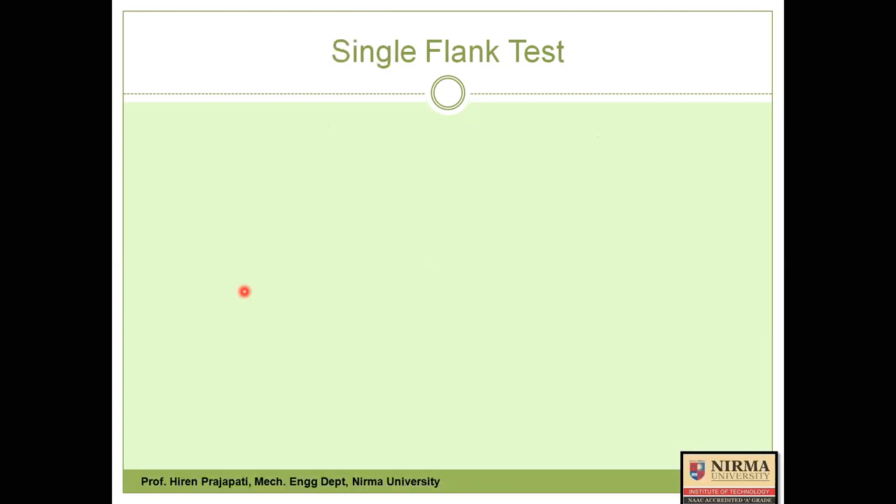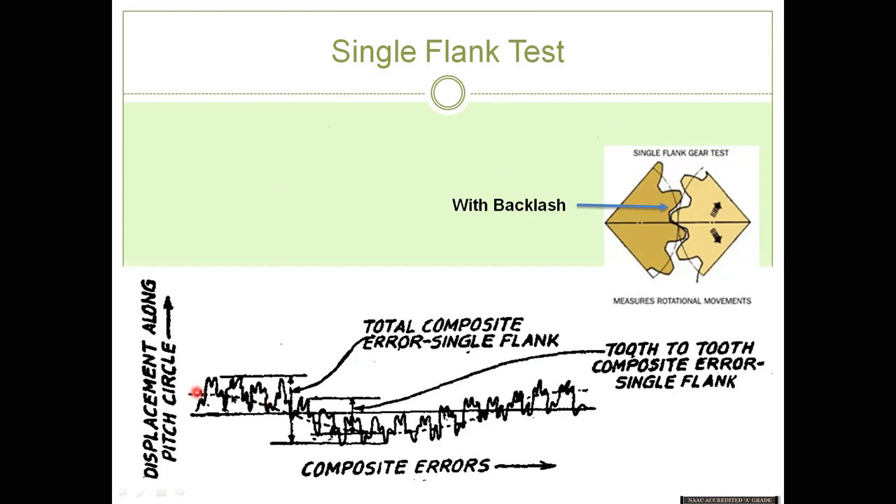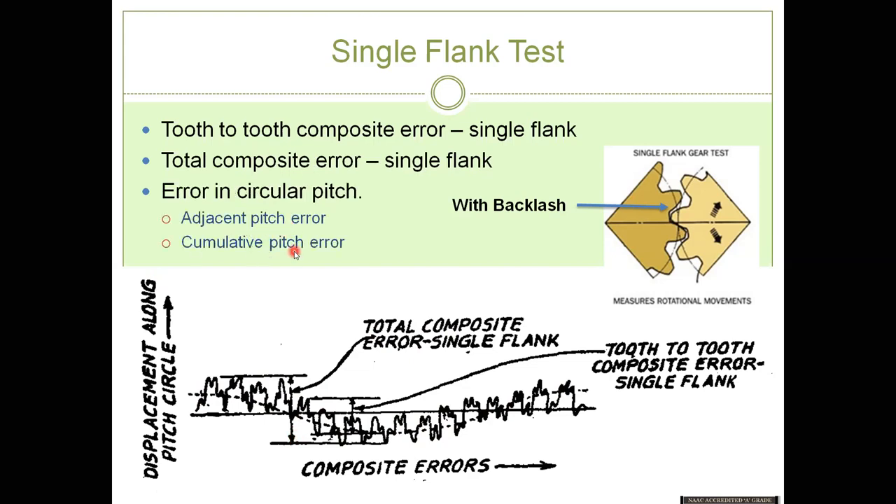In the single flank test, there is some backlash — only one flank is in contact with the opposite gear's flank. In double flank test both flanks had contact, but here only one flank is in contact during motion transmission — that's why it is called a single flank test. For one cycle, the dotted sinusoidal curve indicates one cycle, and during that cycle you get many peaks and valleys. The maximum peak-to-deepest valley height is the total composite error, which in single flank test indicates circular pitch error. So single flank test checks circular pitch error, while double flank test checks eccentricity error.